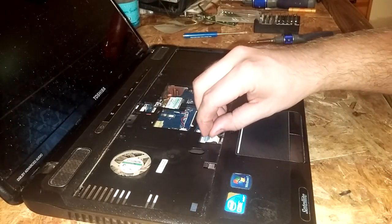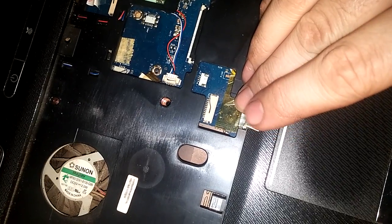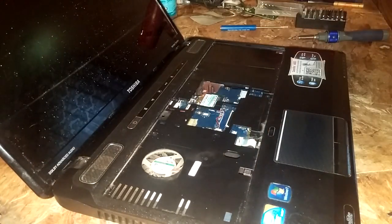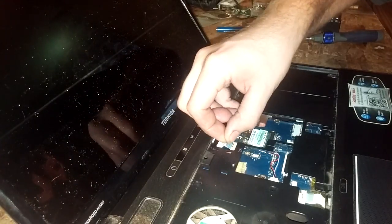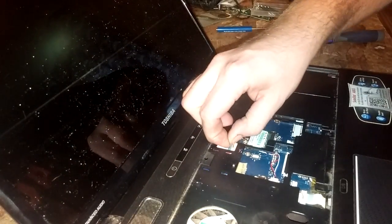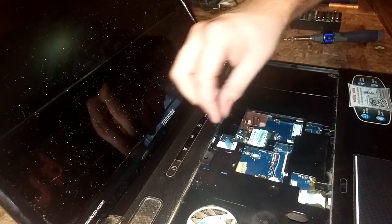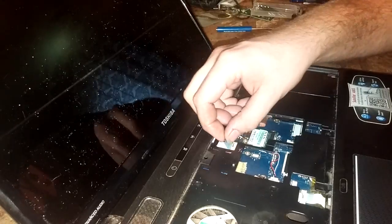Now with the small ribbon cables, when you go to put them in be very gentle, because these little copper gold-looking pads will actually peel up and over if you don't get it in there exactly right and push it down. So just take your time with it — once you feel you have it, push it in. That was a little tough because the blue tab here is starting to come unglued, but I think I got it in there.